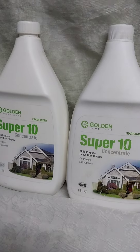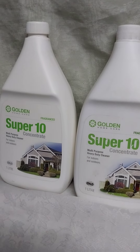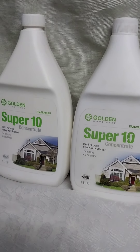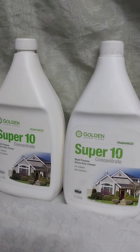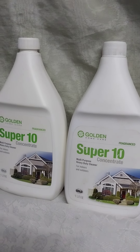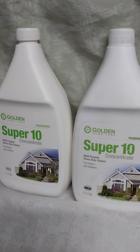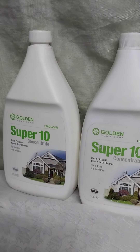Super 10 is used in big hotels and big hospitals to clean the floor to be very clean. When crawling insects smell Super 10, they are expelled. So it is important to use Super 10 in your house. It is concentrated, has a good fragrance, is very economical, versatile, and not corrosive. It has got many advantages. Remember, it is ultra versatile — meaning it has got many uses. Instead of buying different soaps, just buy Super 10 and use it in your house for cleaning indoors and outdoors.